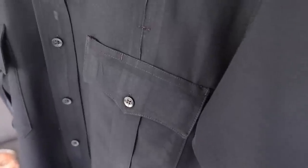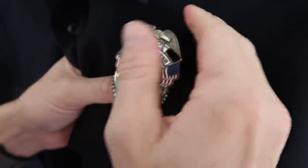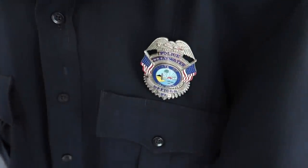First thing we're going to start with is the badge. Fortunately, these uniforms have holes pre-stitched in so you get it lined up perfect every time. You just feed it in, clip it, and you're done and ready to go.